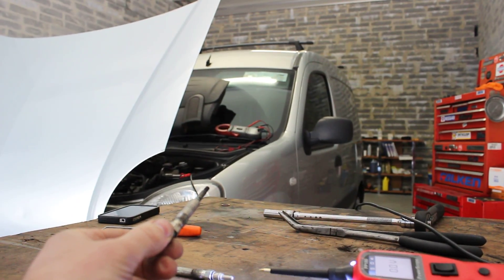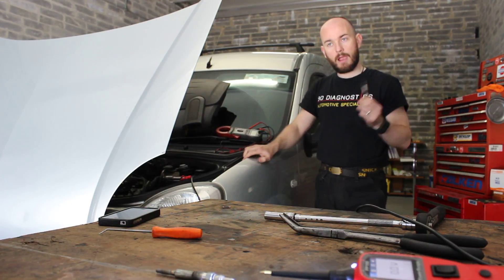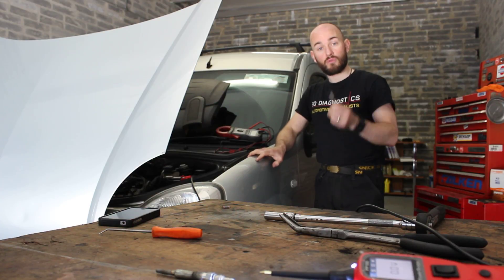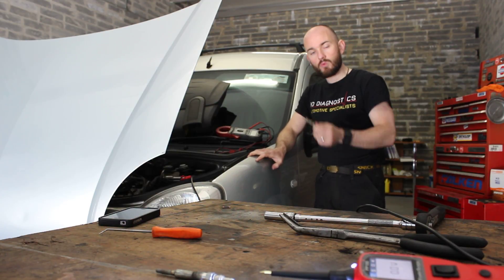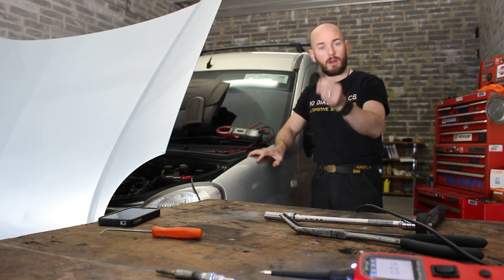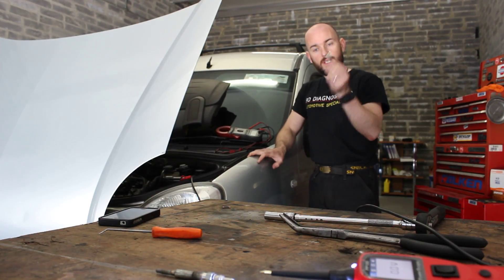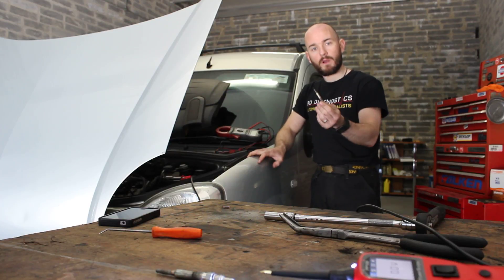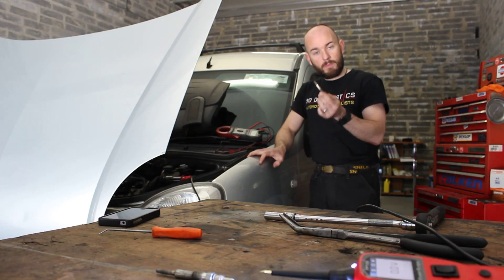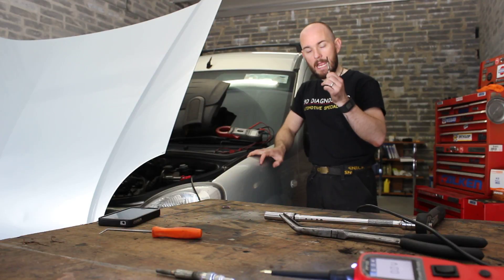We're going to replace all four glow plugs on this vehicle as they're all gone. But if you were to find that you took all four out and only one was not working while the other three were fine, the temptation would be to just replace the one — because they can be quite expensive, sometimes 20 euro a plug or even more. But these glow plugs are all put in at the same time, so if one is gone, the other three are not too far behind. So it's best practice to replace all four glow plugs if one of them has gone.